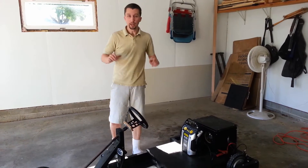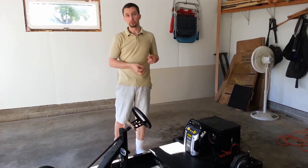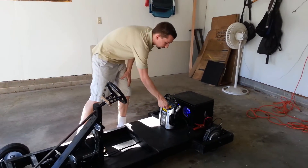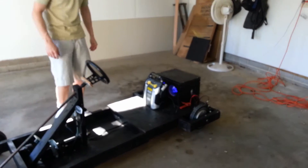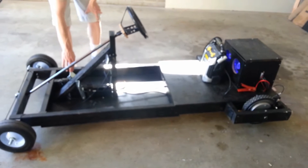I was off a little bit, but I wanted to show you everything's working. I found the problems — one of them was a loose connection. So I'm going to go ahead and turn this on. Lights up, everything's going. Turn the switch on and now I'm going to hit the pedal.